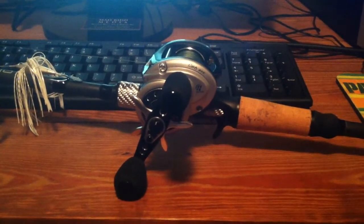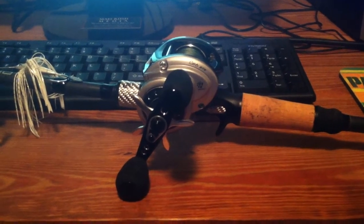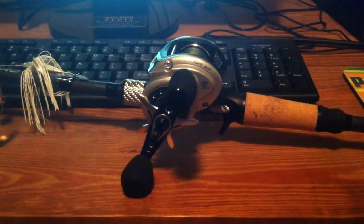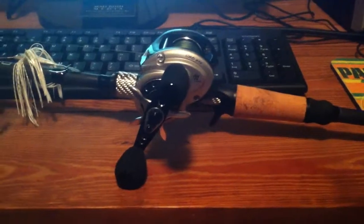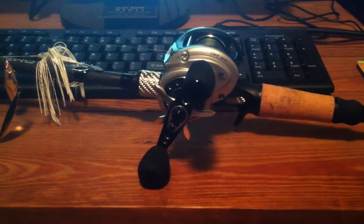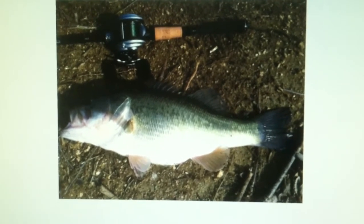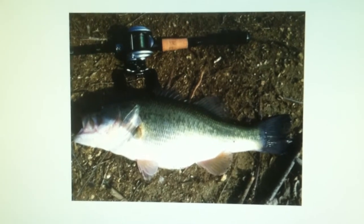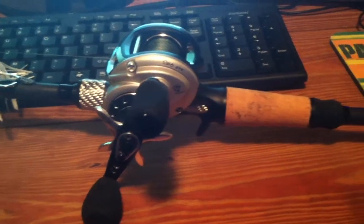I've got a little review for you — this is a Revo STX, the new generation, high speed 7:1:1 ratio, left-hand model. I just got this reel a couple days ago and so far I really like it. I took it out to a lake right down the street — not really the best lake for catching bass, just expecting to cast around and get used to it. But I ended up hooking up a pretty good size bass. You can actually see the reel in the background of the picture. The reel's cast was great and it only took me a couple minutes to get the brakes dialed in where I liked them.